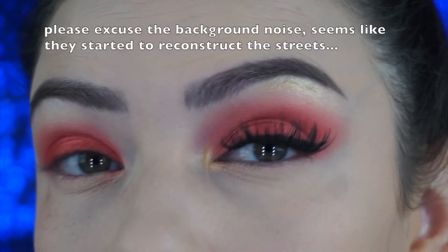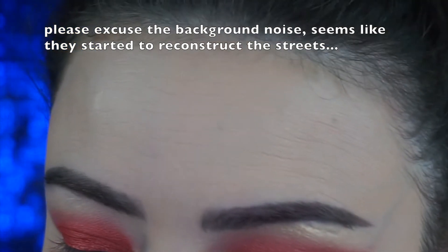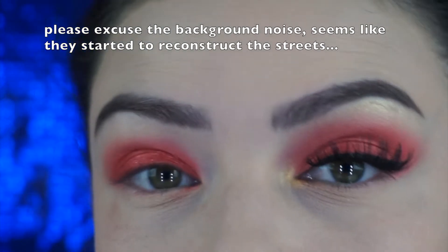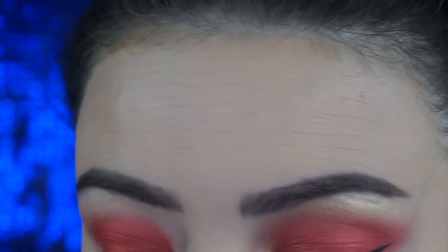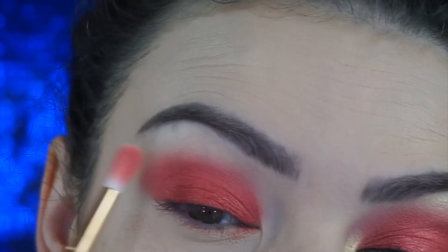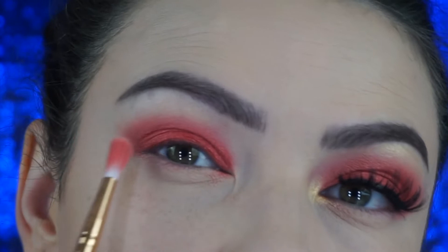You don't need to worry too much because this is an easy smoky eye. I didn't do my bottom lash line because I feel like skipping it makes me look younger — maybe it's just me. For my next videos I think I'm going to do voiceovers because talking while filming is intense. Next, I'm going to blend this with no pressure and bring it forward a little bit into a cat eye shape.